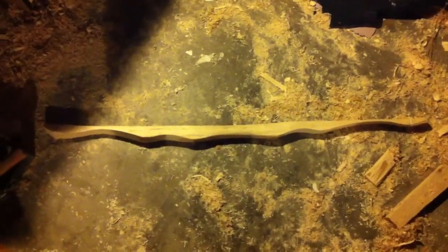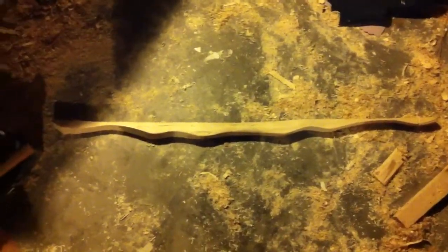Hello YouTube. This is a video showing off my Connor Kenway, or Assassin's Creed 3, bow. It is 48 inches long — 4 feet — and it is made from a hickory stave.